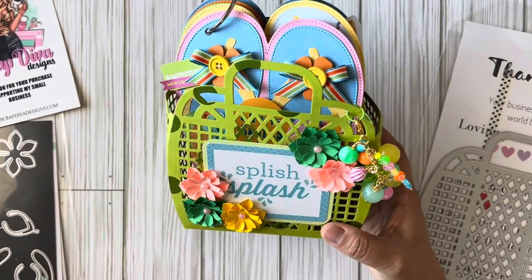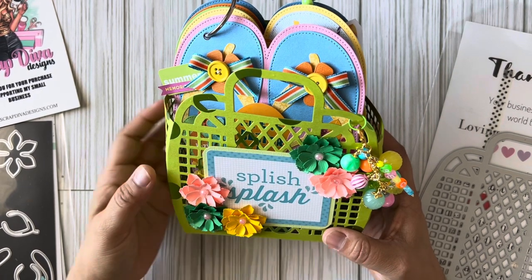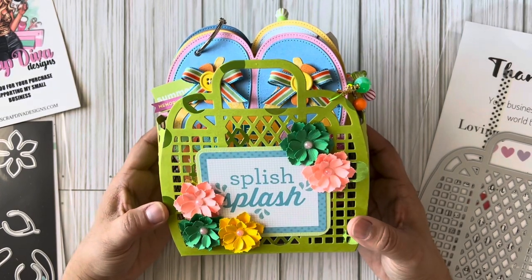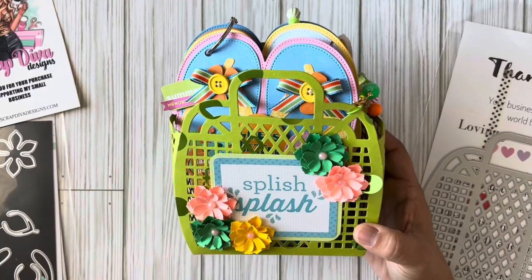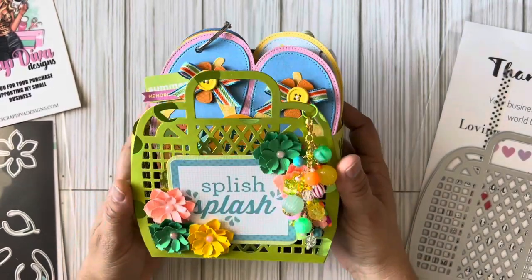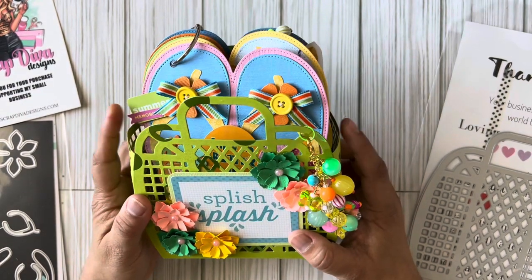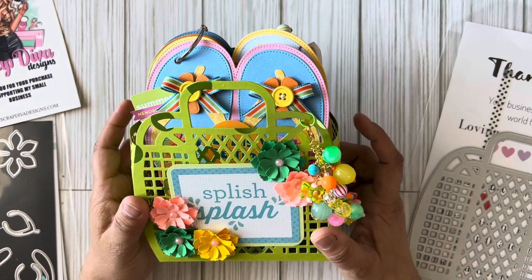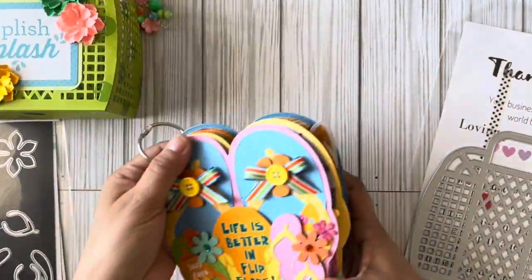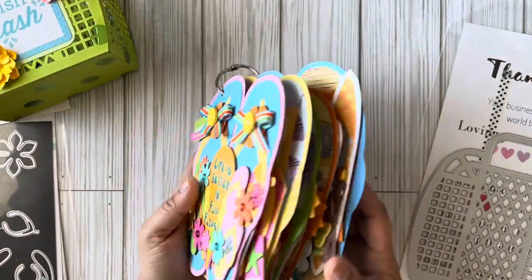These flowers come from a shop on Instagram — I'll link it. She sold Scrap Diva Designs edge flowers, and the colors worked perfectly to match my album. This sticker is a big one from Echo Park or Simple Stories, an older pool collection from maybe two or three years ago. I've also been sharing more on Instagram. This is the final product and it's pretty chunky.